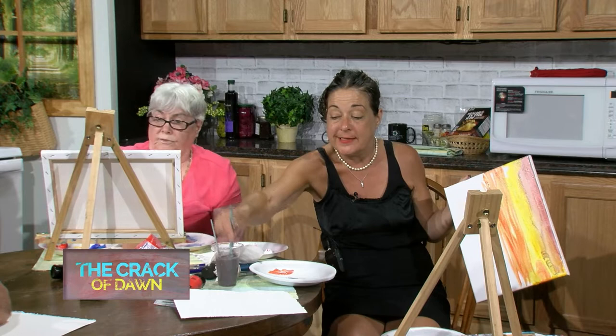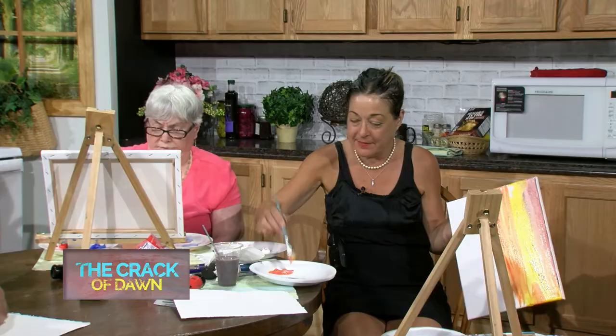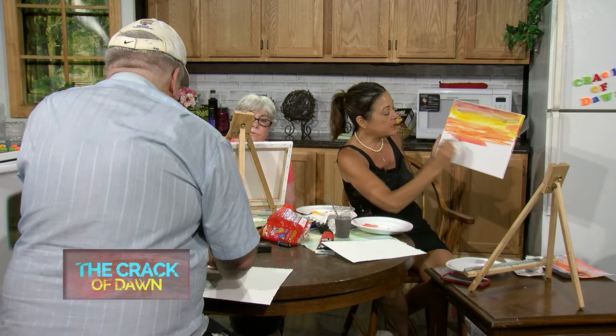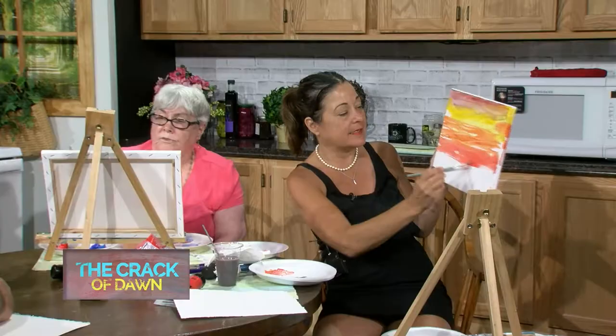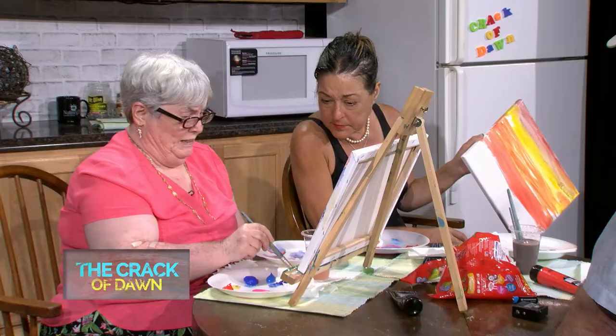Peach is white and pink, which is red and white mixed together. I'm going to do some yellow - sometimes the yellow gets yucky but it's okay - and I'm going to make a peach. You've got to add a lot of white. I love my sunset, there's no blue in it which is fine. I think I'm going to put some blue at the top.